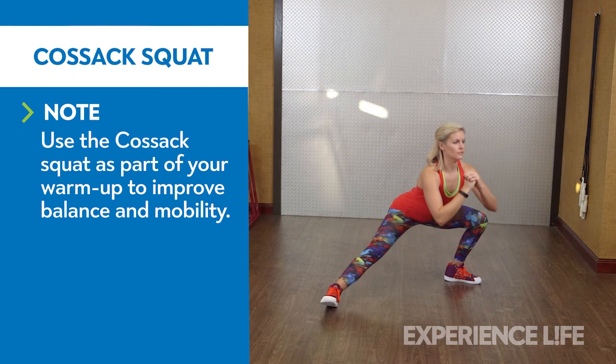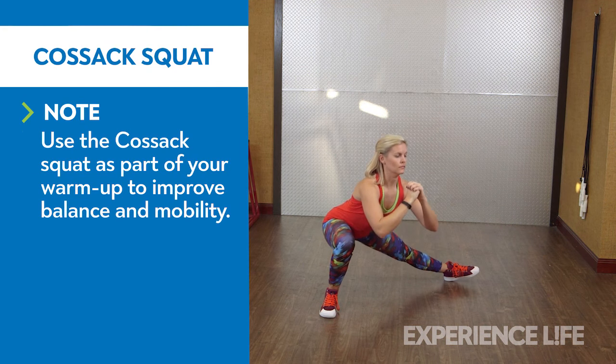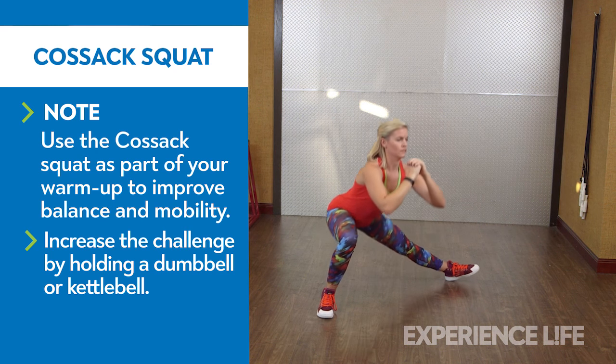Assume a wide stance with toes pointed out slightly. Slowly bend your left leg and shift your weight while keeping your right leg straight. Lower yourself with your torso upright and your left heel firmly planted. Rise and repeat on the opposite side.